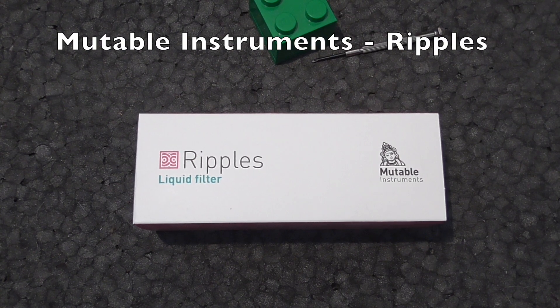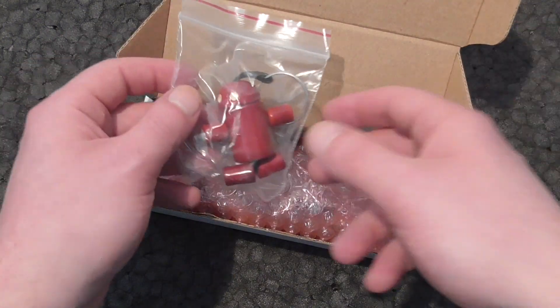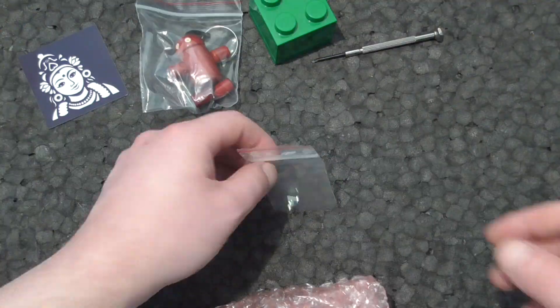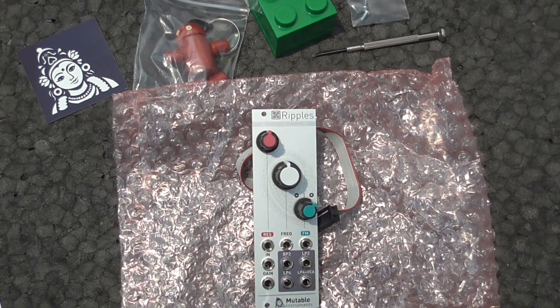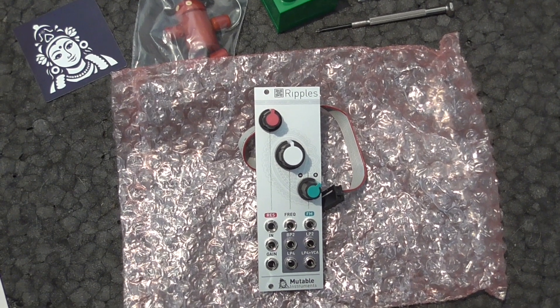Welcome! Today we're going to check out Mutable Instruments Ripples. Ripples is called a liquid filter, maybe referring to the fact that the sound doesn't drop in volume when the resonance is raised.